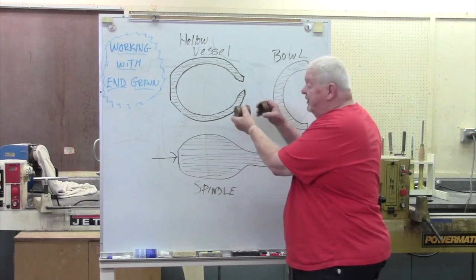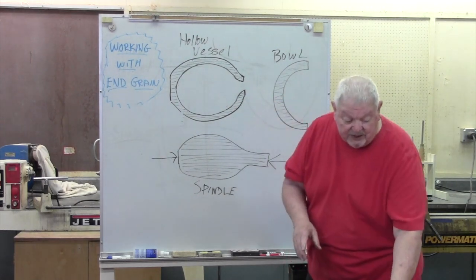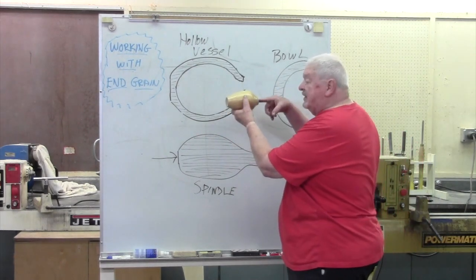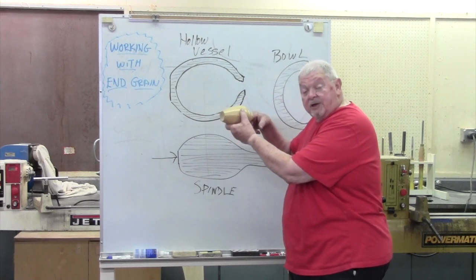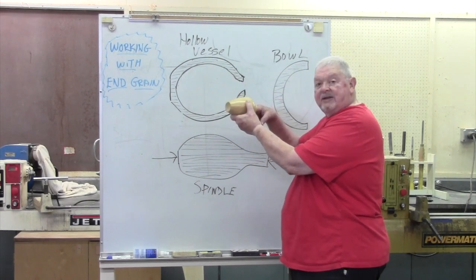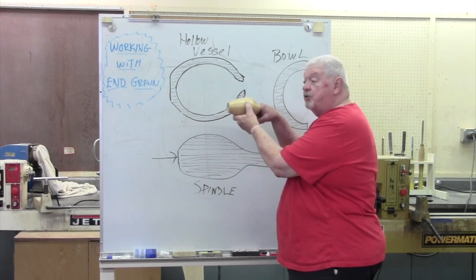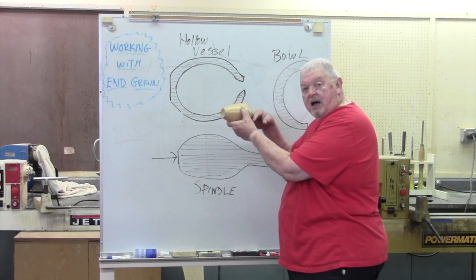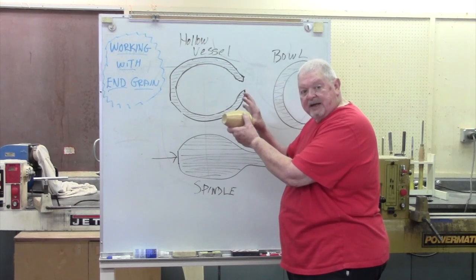Side grain here, going straight in here. And then, of course, we advance to maybe hollow vessels, in which case not only am I working into the end grain, but I'm cutting in such a way that we call it blind turning. I can't see where my finger is or where the cutter is when I'm doing this work. There are some other techniques that get involved when we're doing hollow vessels, but I'm more interested in just talking about grain alignment today — just a short one about that.